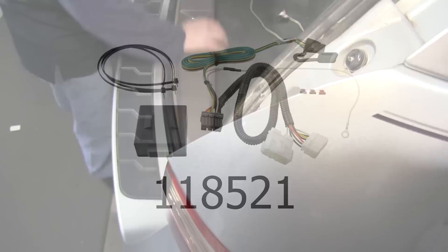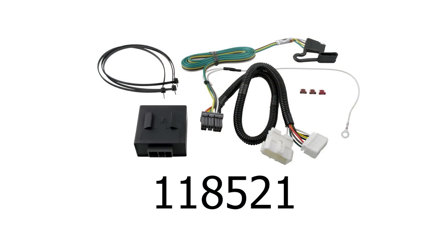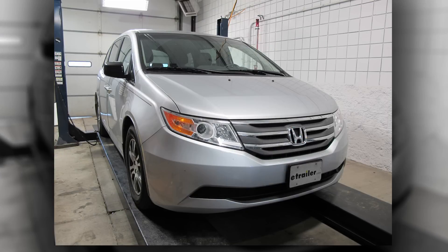And that'll finish it for our install of part number 118521 from TowReady on our 2012 Honda Odyssey.